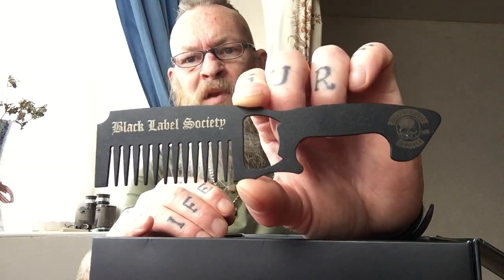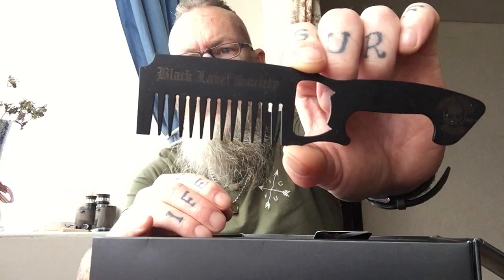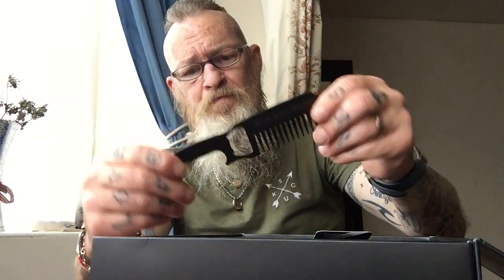You also get a limited edition Black Label Society beard comb — I hope the camera's picking this up — a nice decent thick one, none of those horrible flimsy ones. Also inside you get a custom printed guitar pick or beard balm scraper, however you want to use it, with the Mad Viking Beard code on the back. Very cool.